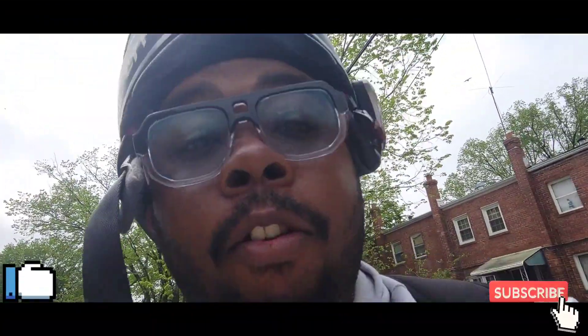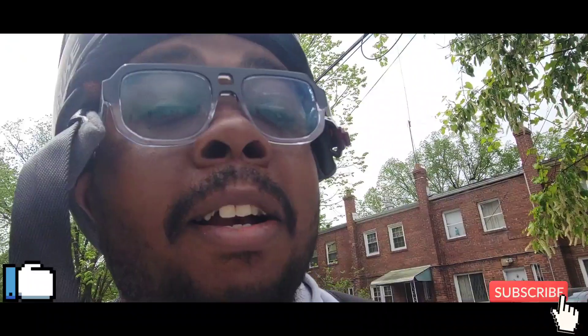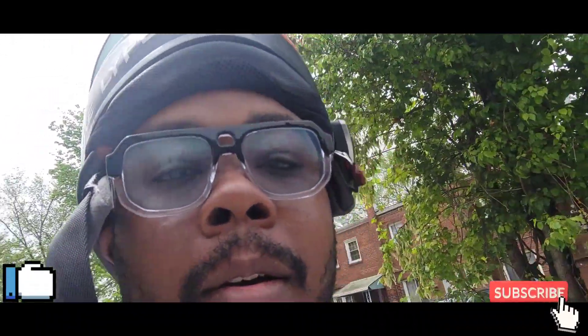It's your boy Mike on the trike, representing that trike life. Got a special video for you guys today — I convinced my cousin to buy a Spider, so we're about to pick his Spider up.